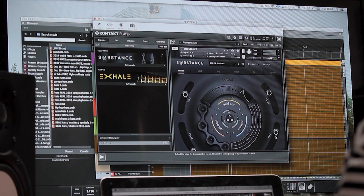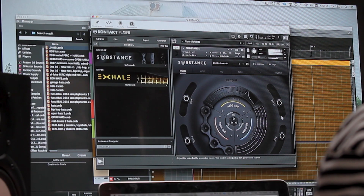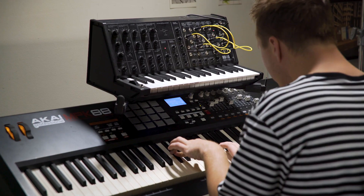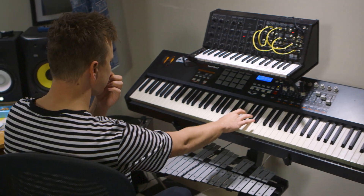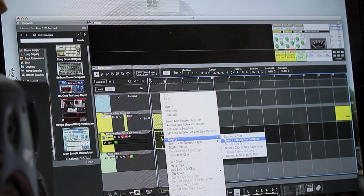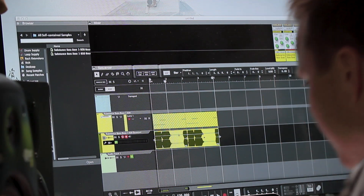I'm going to load up some of the patches from the Bass Space expansion and try to make some textures out of them. I'll bounce that to a new sample and then load it into this granular effects unit that Reason just added.